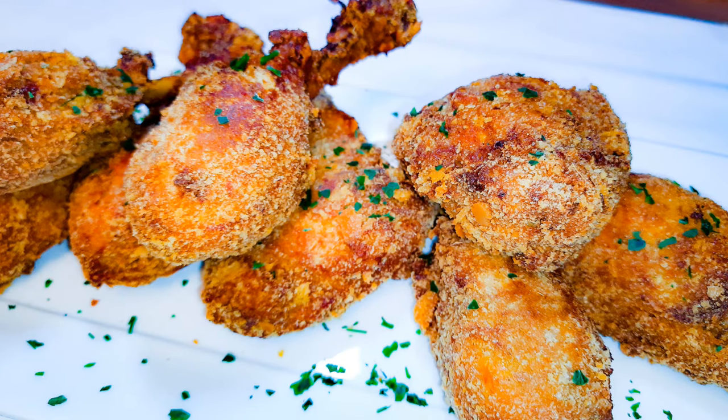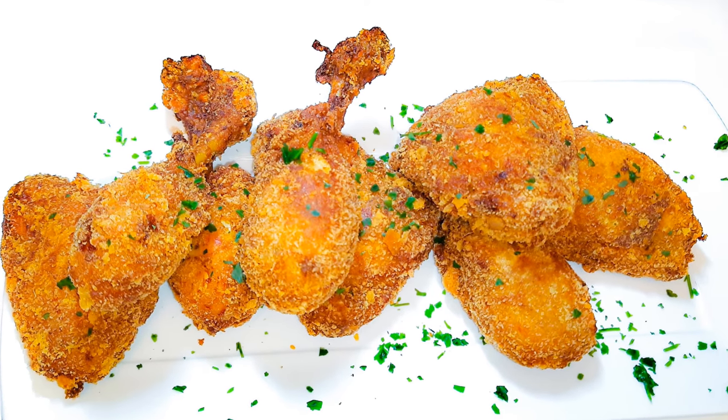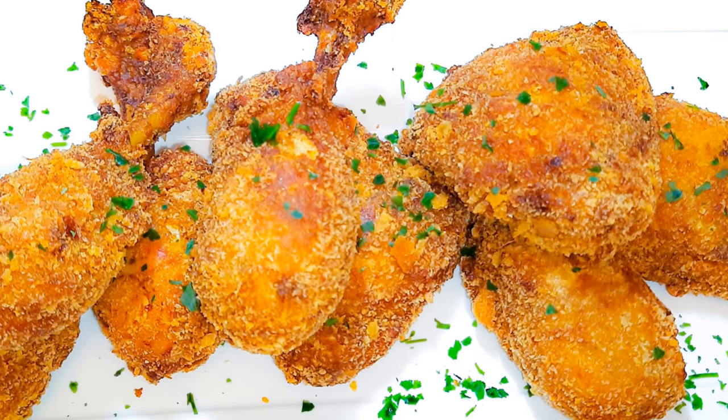It tastes so delicious and as you can see it was so easy and fast to make. I hope you're going to give this a try — if you do, let me know how it comes out for you, you can send me pictures if you want. If you haven't subscribed, please hit the subscribe button, share this with family and friends, and don't forget to leave a big thumbs up. Until next time, bye bye!